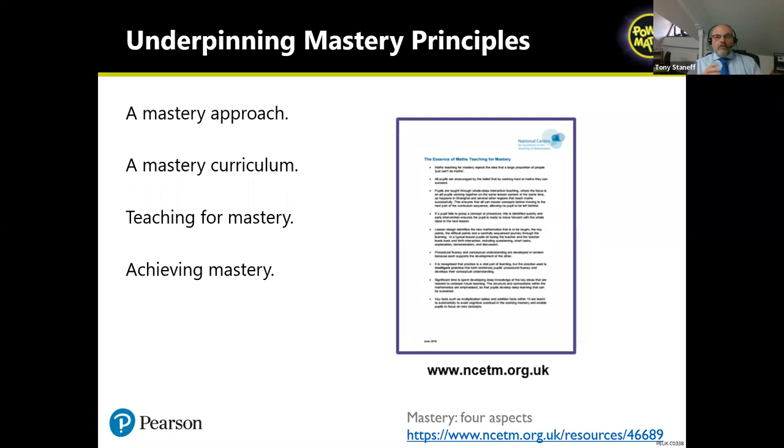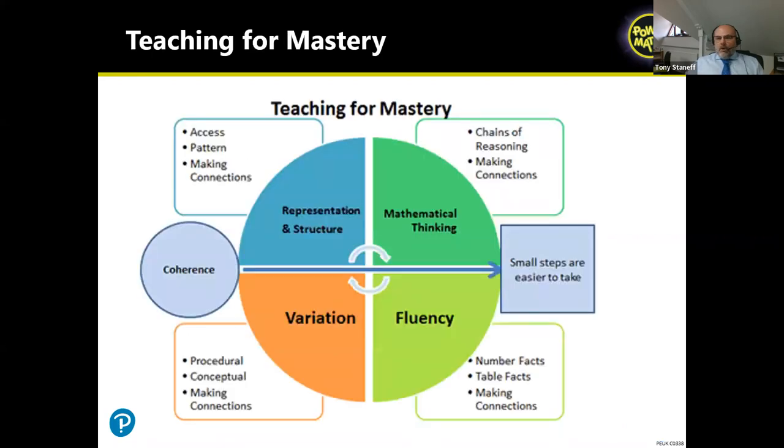Also from the NCETM are the teaching for mastery principles: mathematical thinking, fluency, variation, representation and structure, and coherence through small steps. All of these things have guided what we've done at White Rose and have also guided very much what we've done within Power Maths.